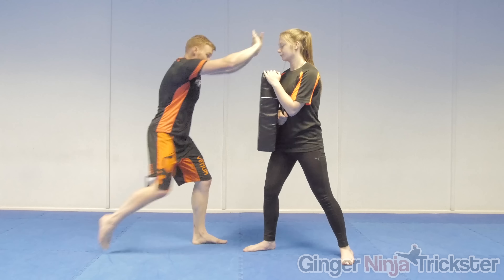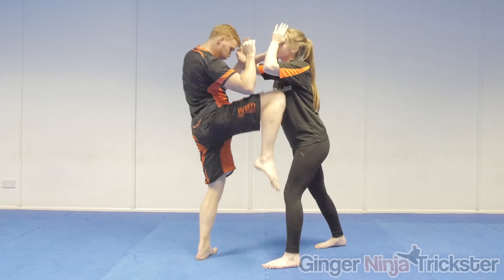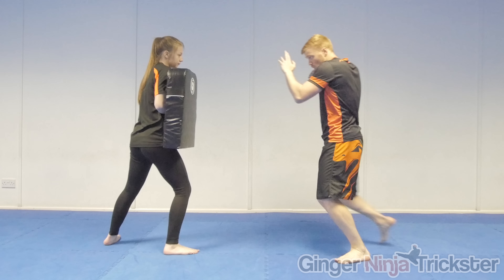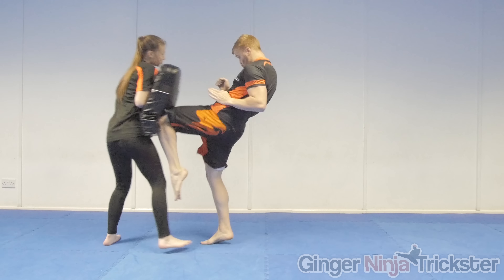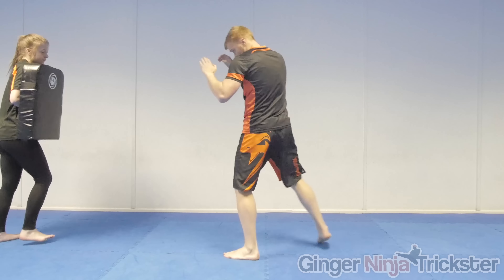I recommend using the front knee when an opponent is stood upright and not leant forwards or in a clinch. If they are leant forwards, striking will most likely scuff off due to the angle — the diagonal knee would be better suited for that situation, or even the upward if the chin is on offer or the body is angled enough. You can also strike with the front knee off the lead leg by stepping forwards with the back leg whilst pushing the hip back on the opposite side to load the knee and then strike, or switch your stance.